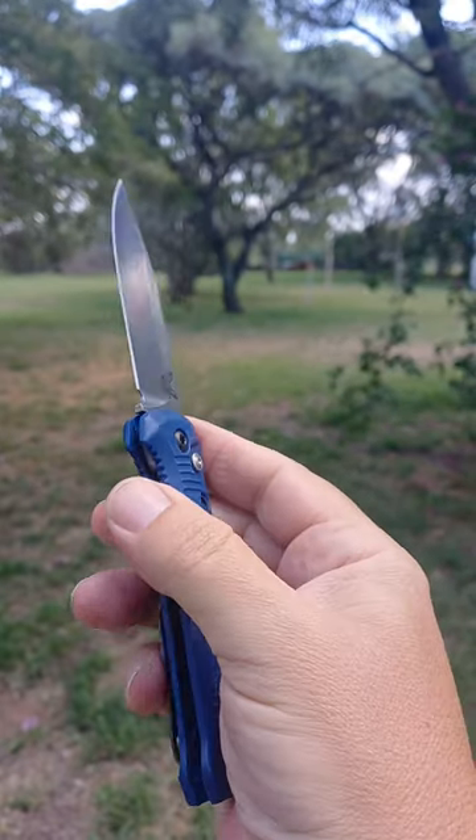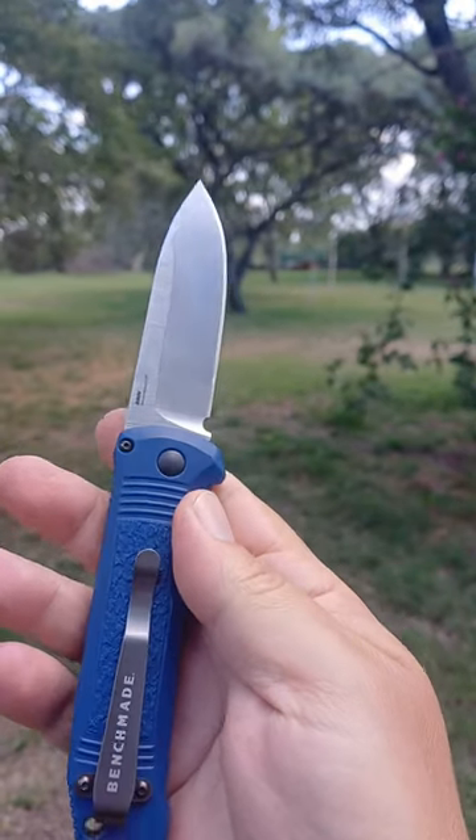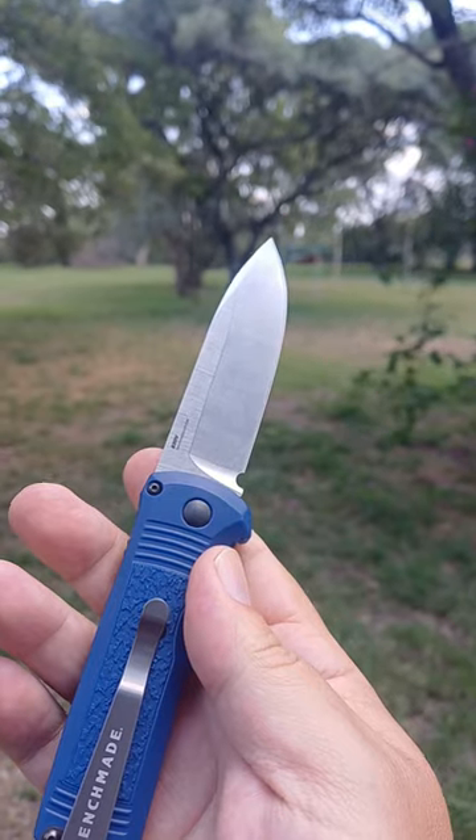It's automatic and it's wonderful. Very light. S3V steel.